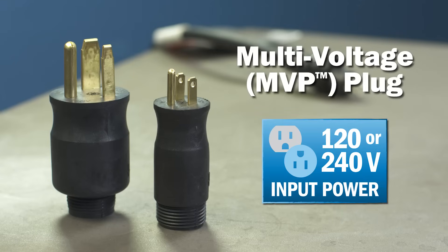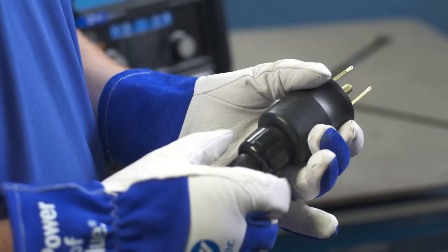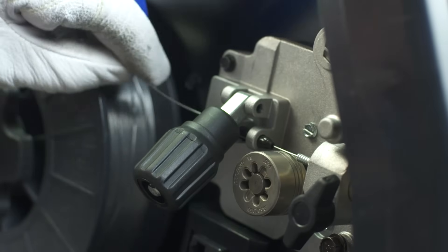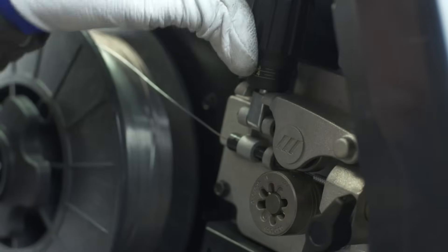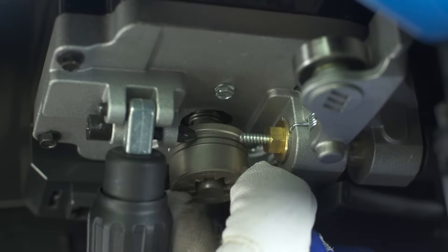Connecting to 120 or 240 volt power without tools is easy with our multi-voltage plug. The angled all-aluminum wire drive improves feedability and is compatible with optional longer gun lengths if your projects require them. Our quick select drive roll makes setup even faster.